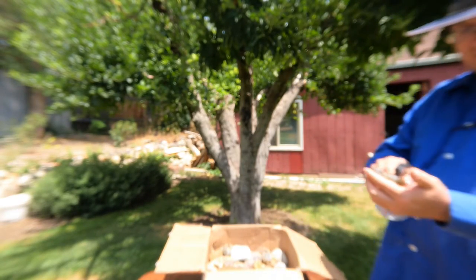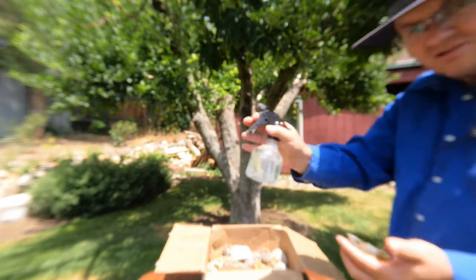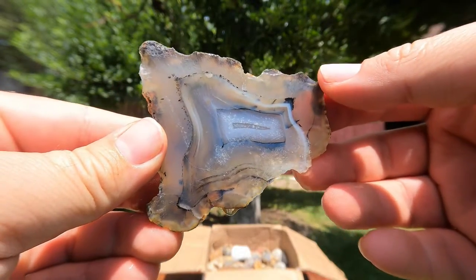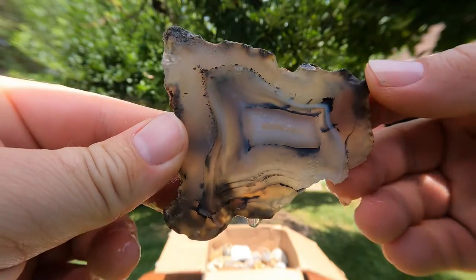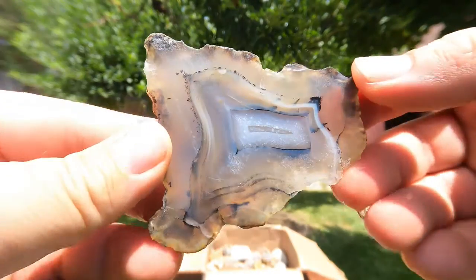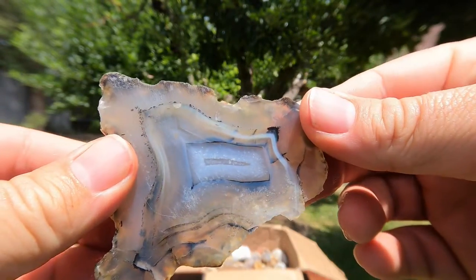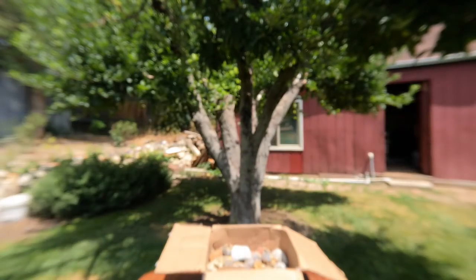First one — oh, that looks like a beautiful agate. Good to have a spray bottle so we can see what this stuff looks like. Look at that — that is a nice looking agate. Bet you can see light coming through that thing. Very nice. I do like good agates, and that's a nice looking one. Definitely have to do something with that.